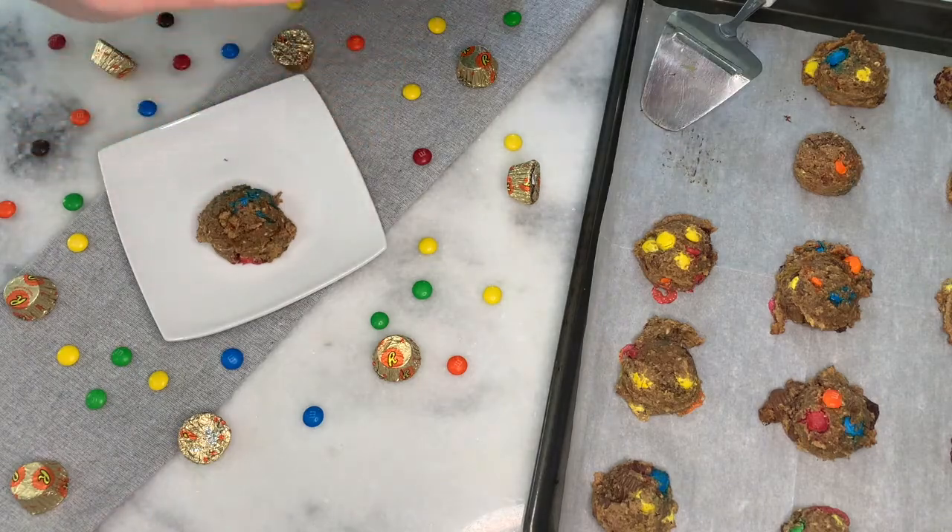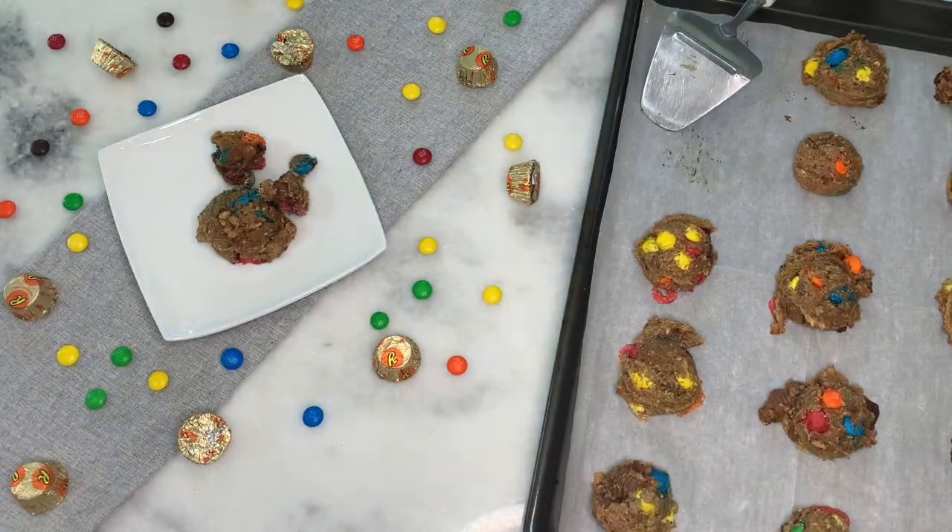Once they're done, allow to cool for about five minutes. I did this way too close to the camera, but trust me there was a lot of gooey chocolate going on here. Enjoy!